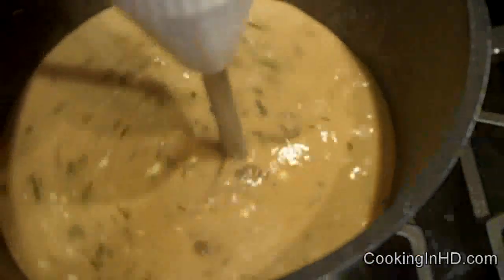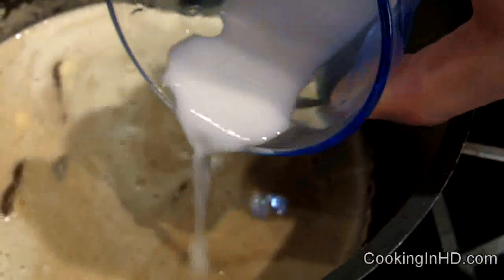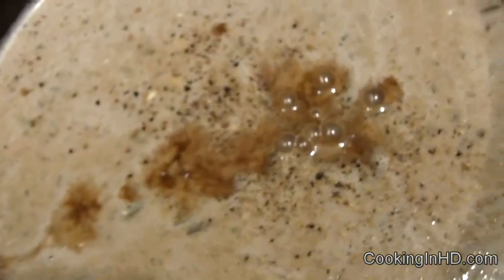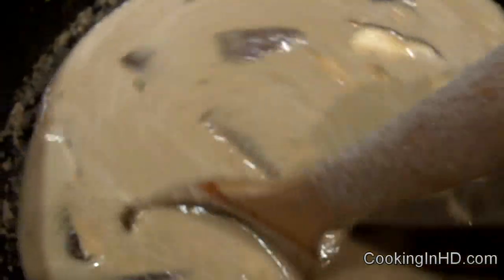Now we puree. I've got the consistency that I wanted, and now I'll just thicken it with a little bit of cornstarch and season it. In goes the cornstarch — we'll bring this up to heat again. I've added salt, pepper, and a few tablespoons of Worcestershire sauce. I've added about one teaspoon of cornstarch and it's nice and thick. I've also added just a splash of red wine vinegar to brighten it up a little bit.